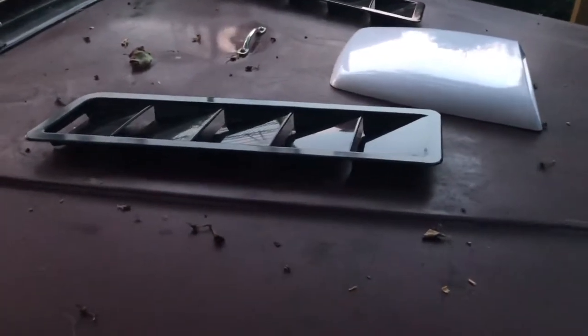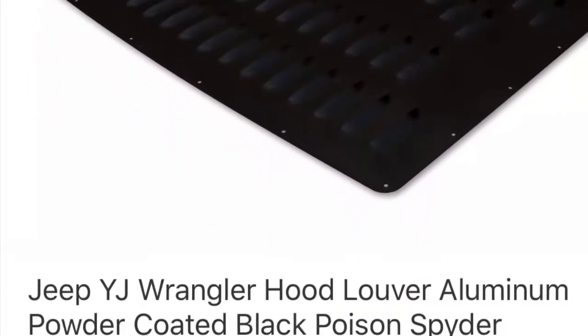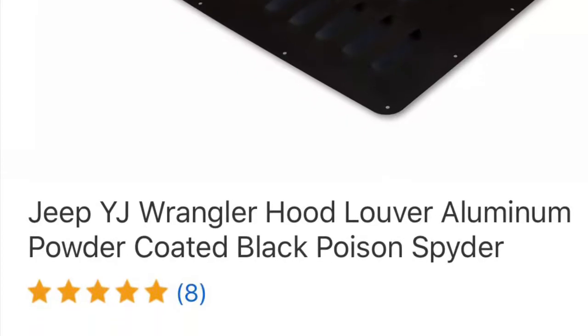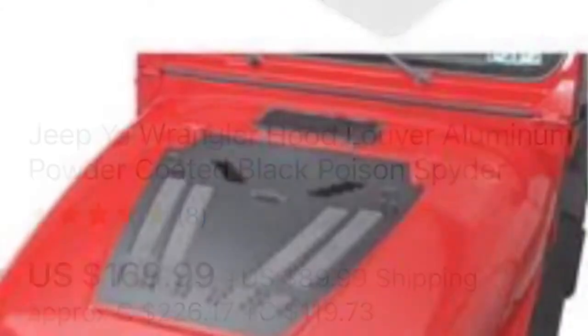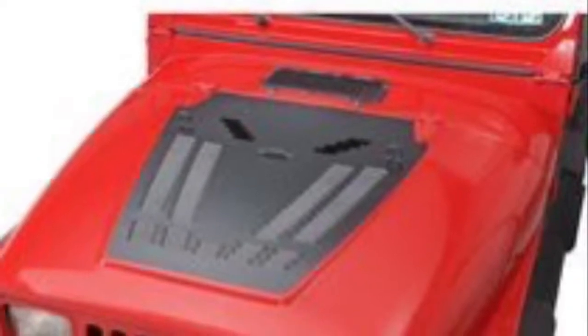Let's go around to the front. So this is the spider hood — that's all aluminum louvers, everything great for heat dissipation — and I'm about to compare that to my 40 bucks spent on plastic hood scoops and vents.